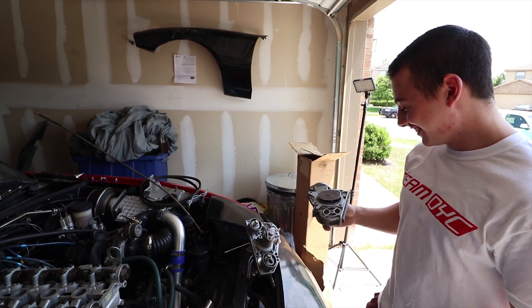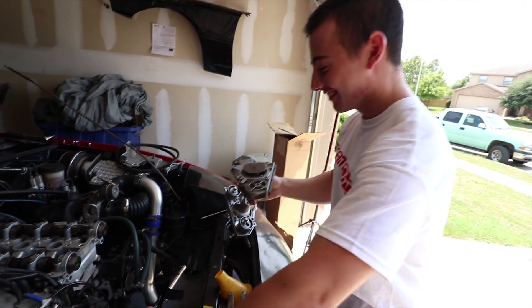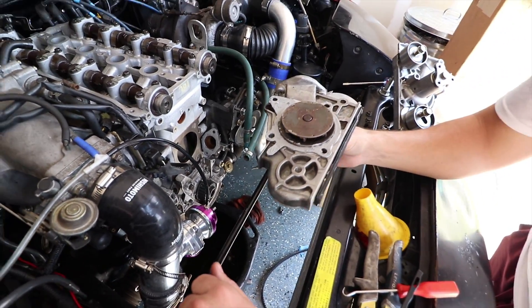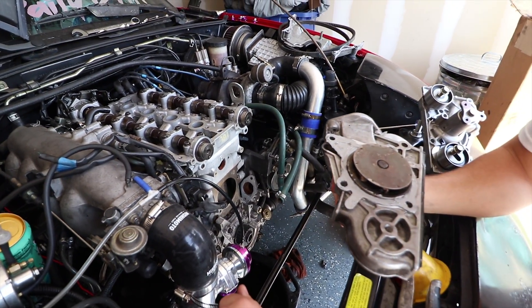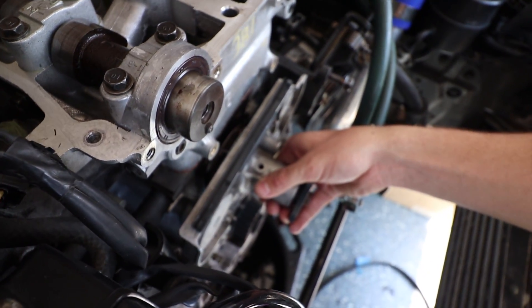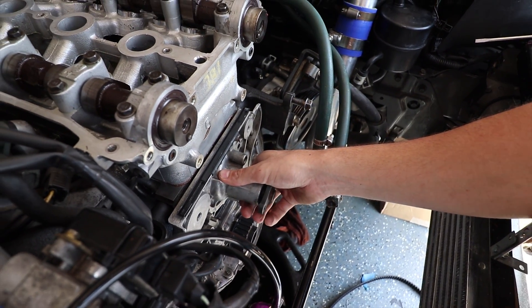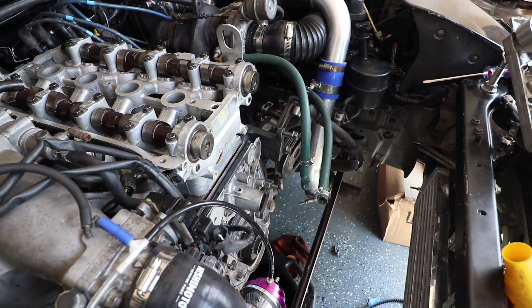Anyway, we're just going to slap this sucker on there. We've got a little layer of RTV and the metal gasket, as well as the O-ring down there, and we're just going to slap this puppy on. First time installing it — just be careful. There we go. Just get the bolts in there; it'll hold it in place and line it up. So we're going to go do that real quick and we'll be right back.